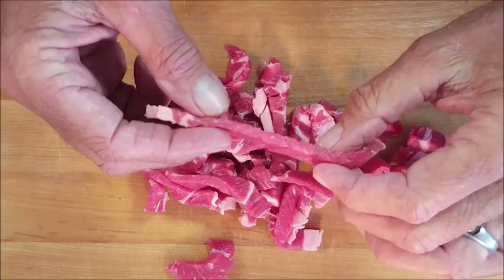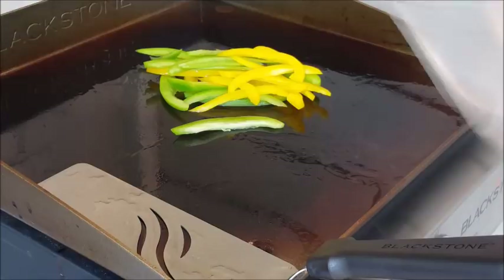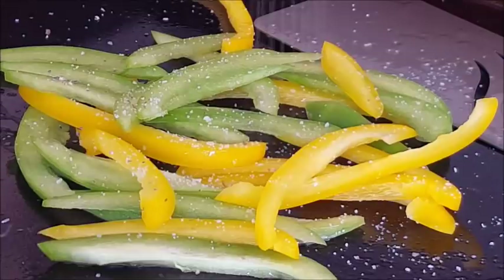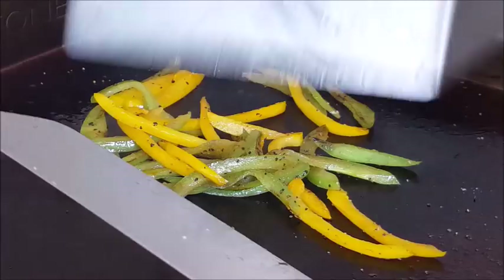Cut up a green bell pepper and a yellow bell pepper. Let's start cooking — medium-high heat on your Blackstone, hit it with a little oil, take your spatula and spread that around until it's evenly coated. First we're going to cook our peppers; it's only going to take about six to seven minutes. Season with some kosher salt, some coarse black pepper, and some garlic powder — be sure to season each stage of this dish. To help them soften up, cover them with a squirt of water. After that they're pretty well softened — just put them to the side.